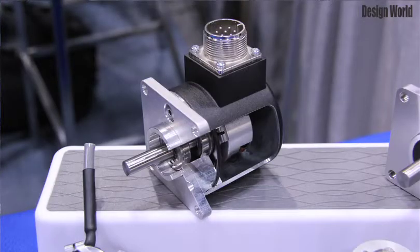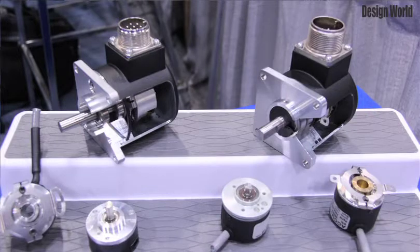This year, Encoder Products Company is offering a new and improved version of our model 725i. The model 725i is an industry-standard two and a half inch encoder found in numerous packaging, printing, and labeling applications.